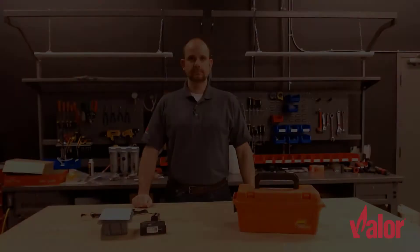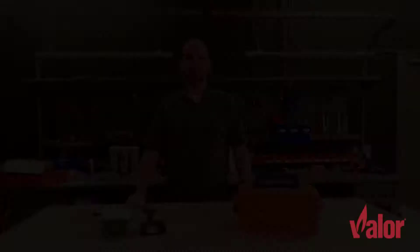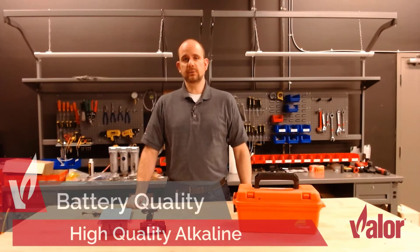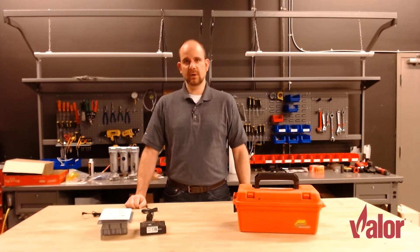If the batteries aren't located in the receiver itself, they'll be in one of two different styles of battery holders connected to the receiver via a cable. These are the two different holders we are currently using in production today. It's important to use a high quality alkaline battery — we recommend Energizer and Duracell. Never use a no-name brand or a rechargeable battery, as these do not perform well in a high heat environment.